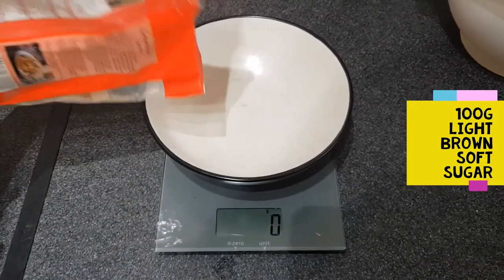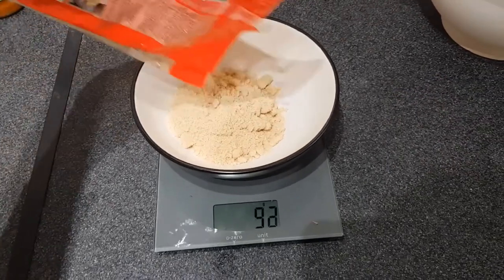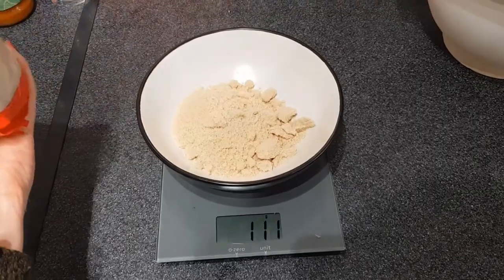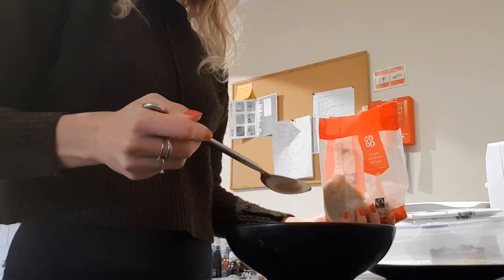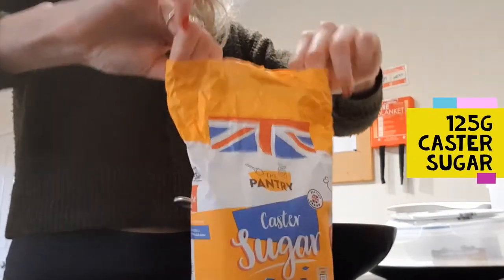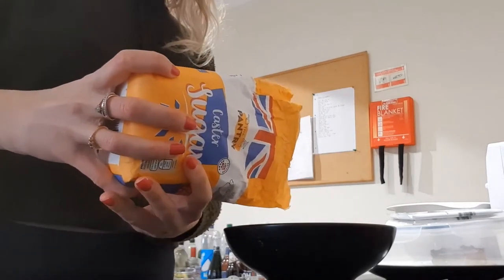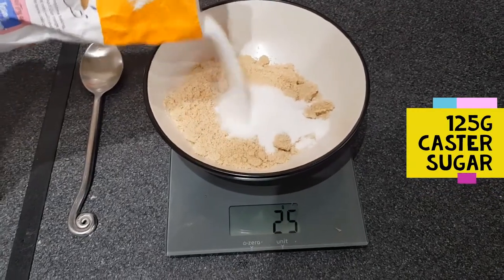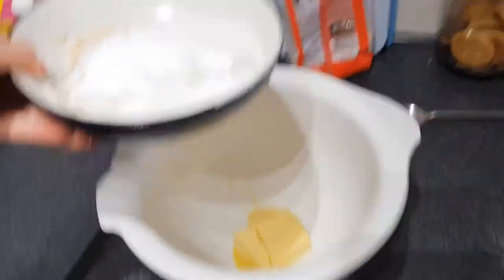You want to measure out 100 grams of light brown soft sugar. Don't worry if you go over like I have — just grab a spoon and pop it all back into the packet. Now you want to grab your caster sugar; I'm going to need 125 grams of this. Do it exactly the same way out on your weighing scales, then pop the sugars in with the butter.